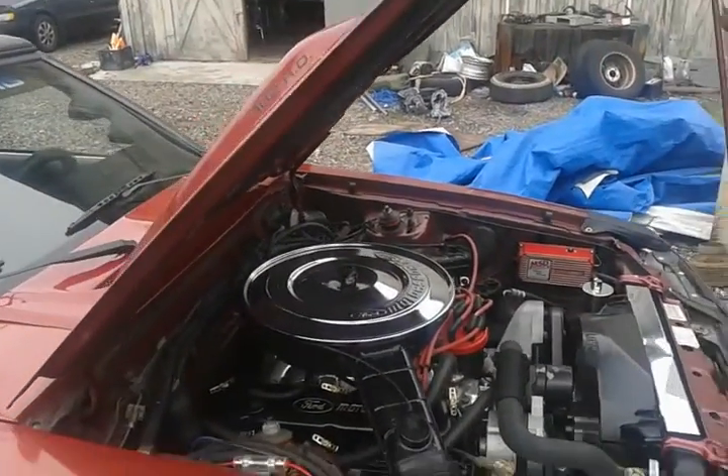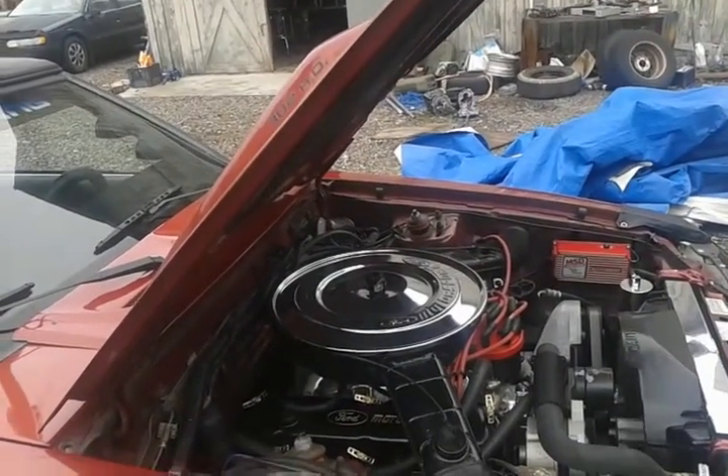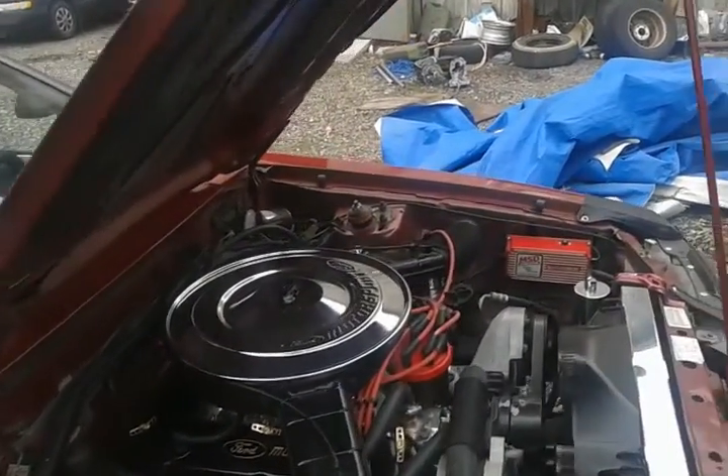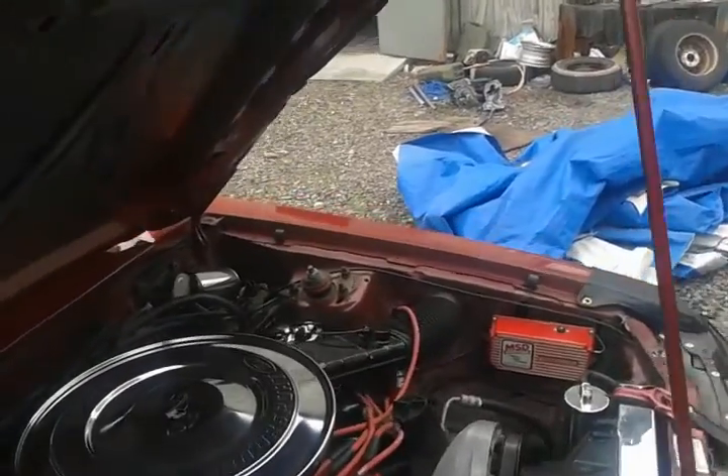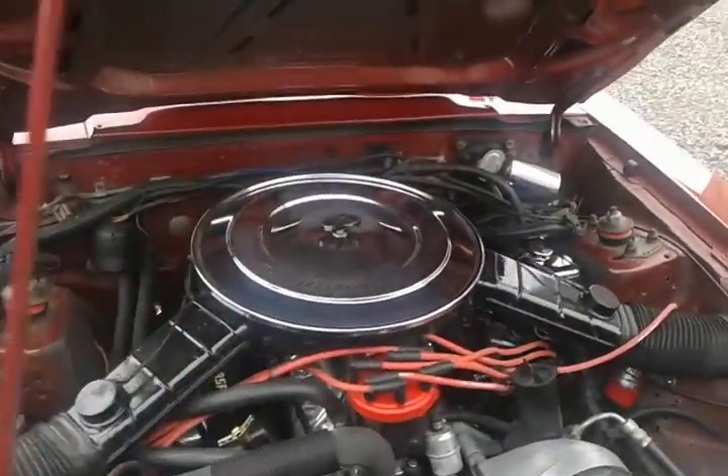GT40 iron heads, full polished intake, Holley 650 vacuum secondary for on the street. Full MSD ignition including the coil, 6AL box, Pro Billet Distributor.